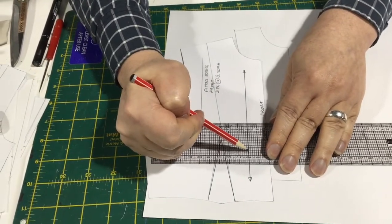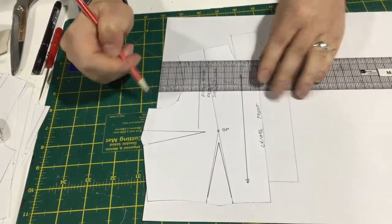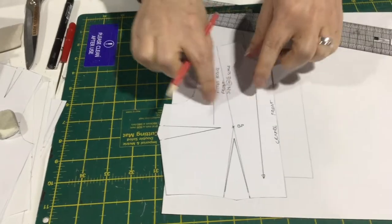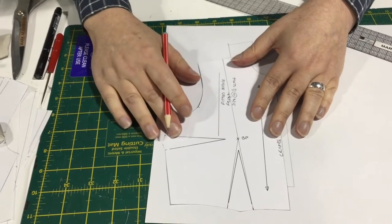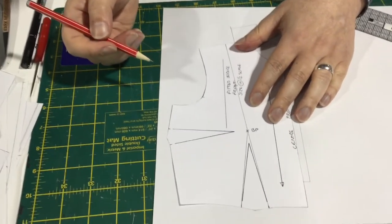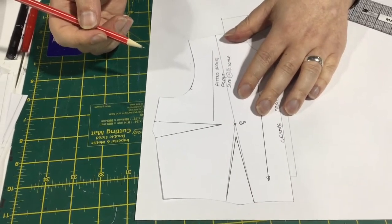If you're working in full scale, you can measure across — maybe 10 centimeters across, draw a little mark, 10 centimeters across again, draw a little mark, then join those two together. That's really important to keep the straight grain on that piece, because once you take it away, it's impossible to figure out where your grain line is.